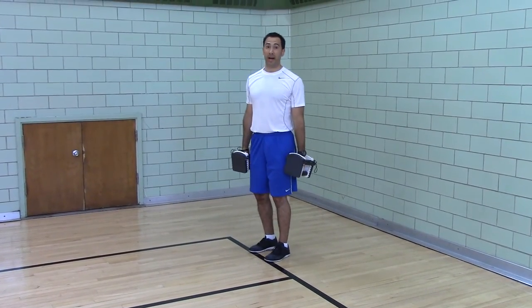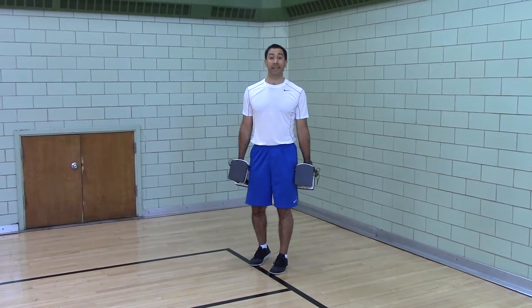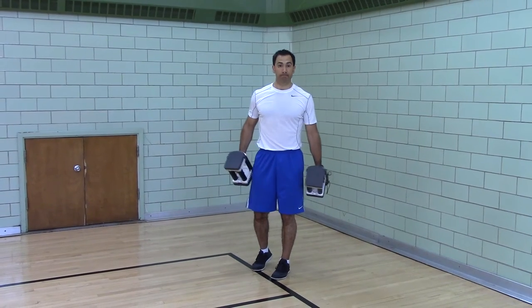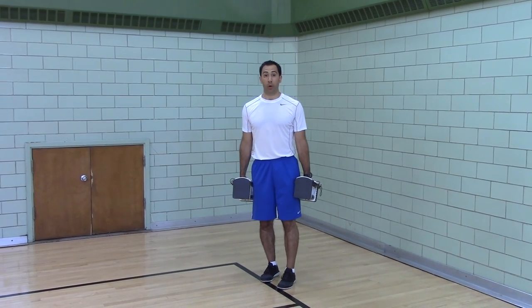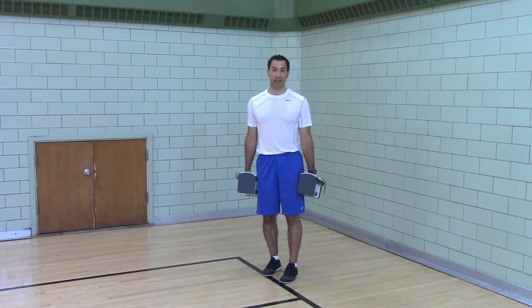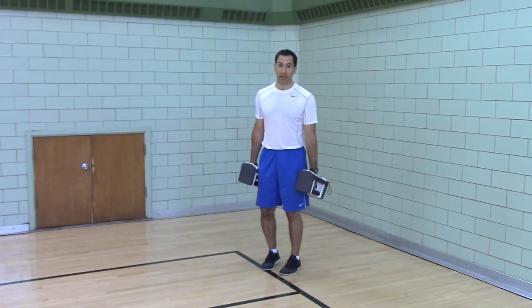This works on total body power. It's the precursor to the hang power clean, the hang squat clean — basically the hang clean. It's a great exercise. It works your upper back, posterior chain, hamstrings, glutes, quads. It works triple extension, so it's good for jumping and sprinting. It just makes you look badass and perform badass. Good luck.